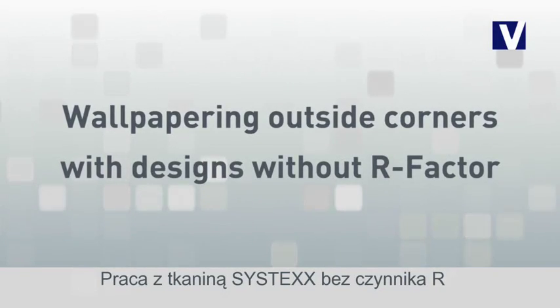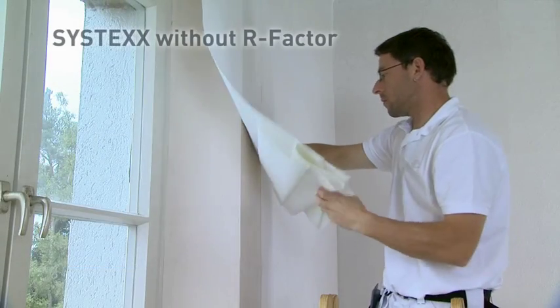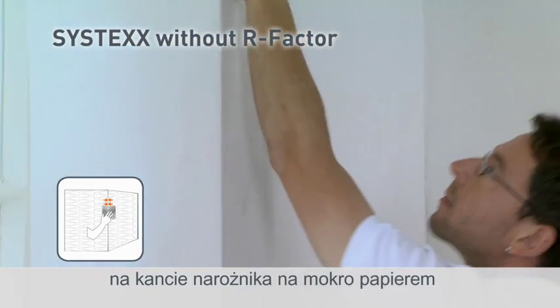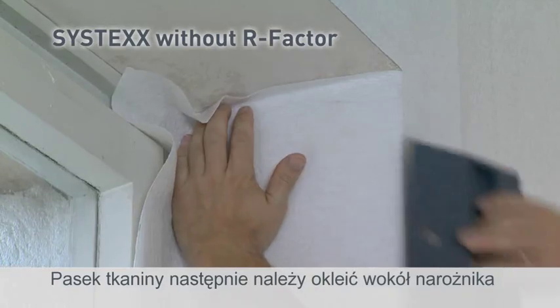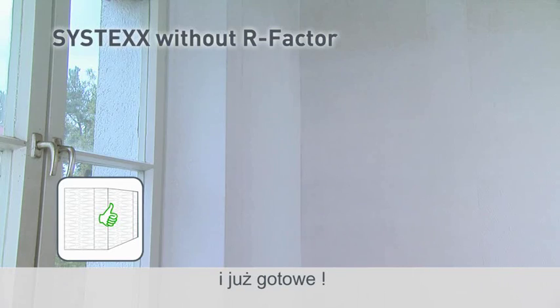The application of Systex designs without R Factor is even easier. You receive perfect outside corners if you sand the fabric along the edges using a 300 to 400 grit wet sandpaper. Then wrap it around the corner and press it firmly to remove any bubbles. Finished.